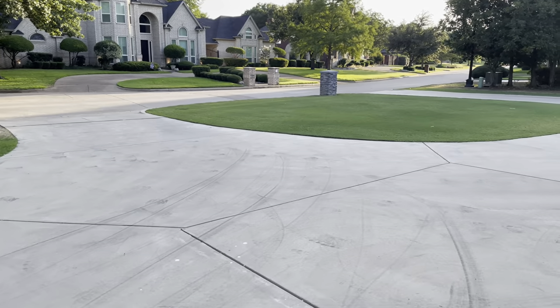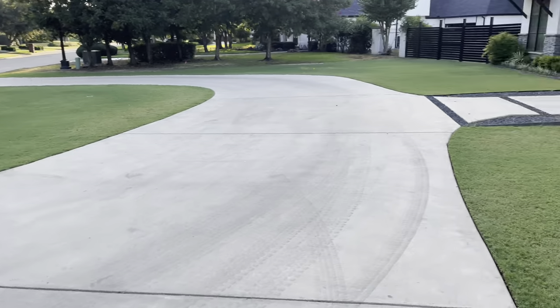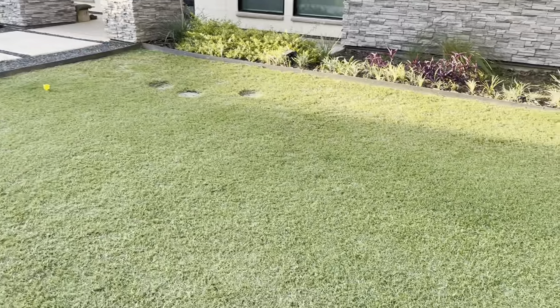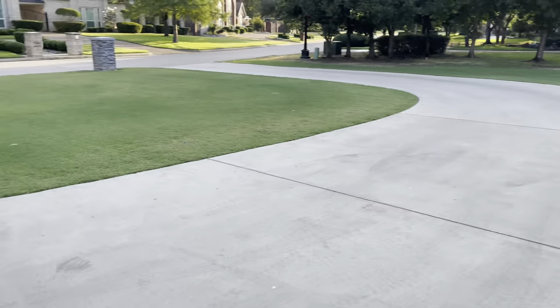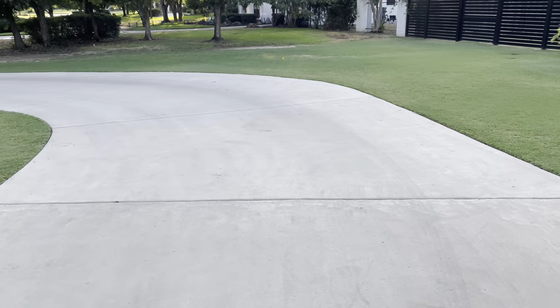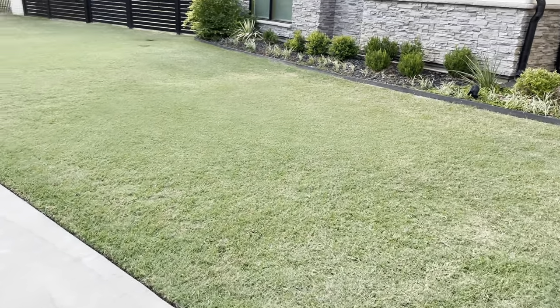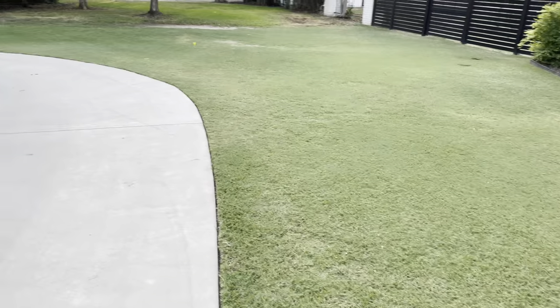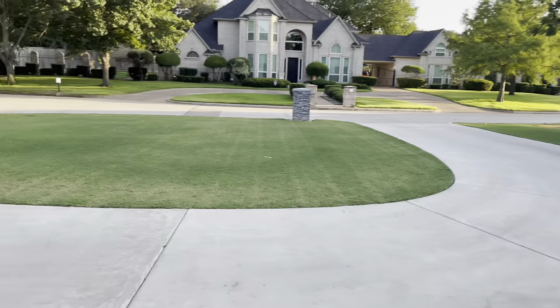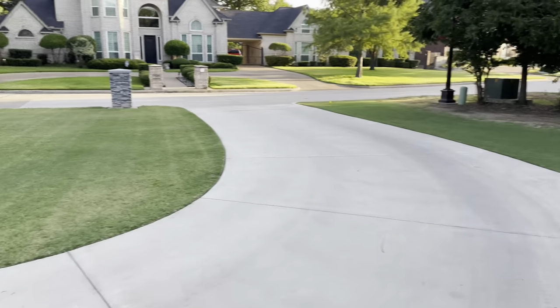Good evening — it is July 31st, 2023. Time for an update. Boy, have the temperatures been very hot this month, and we haven't had any rain. We had rain that one time in my last video which rained for like 15 minutes — it was like a sprinkle — and that's pretty much all the rain we got this whole month.